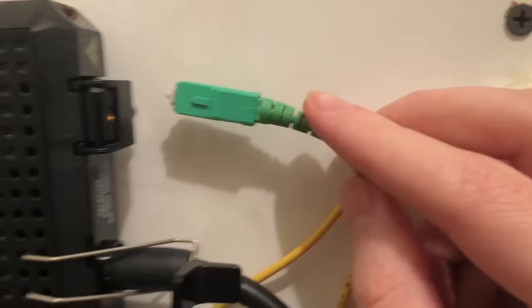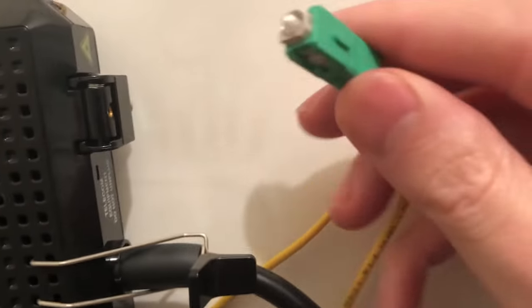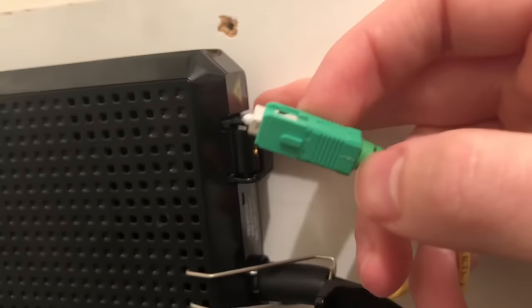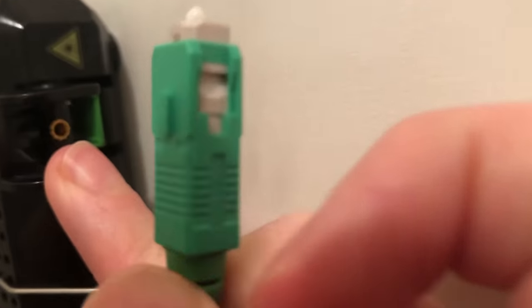So this is just so you guys know. Then you're going to put it back. You see this green notch here — it will be on this side, facing this way. So you're going to just insert it back like this.